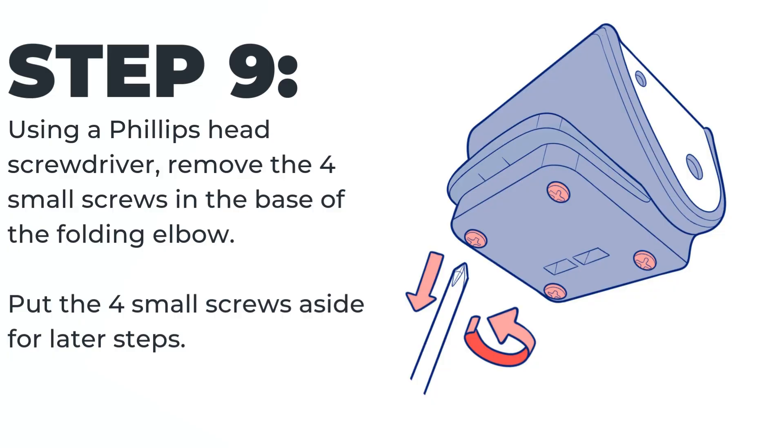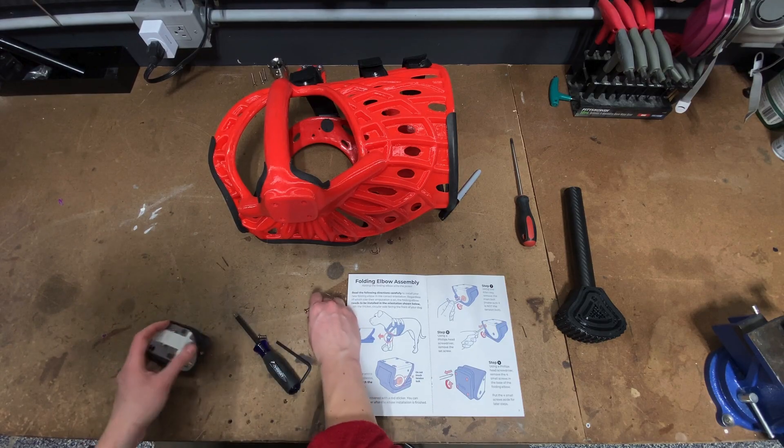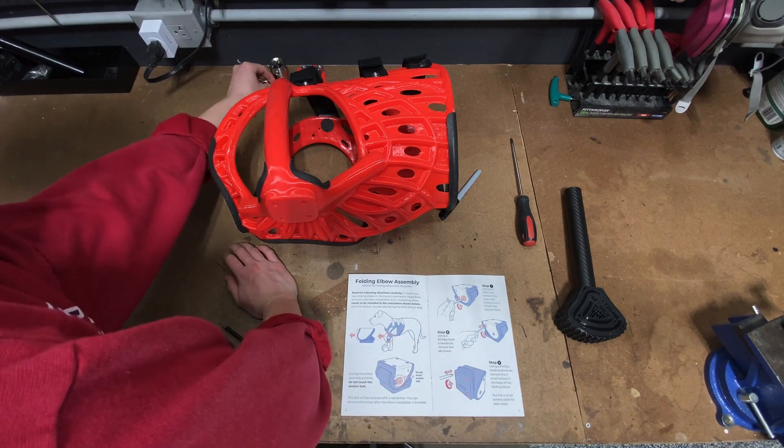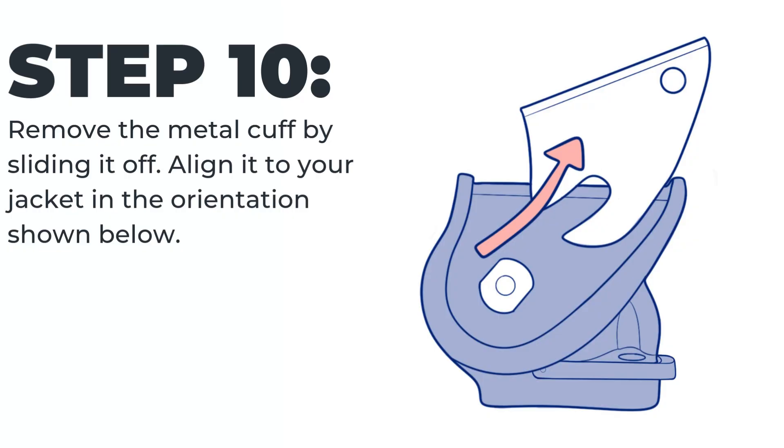Step nine: using a Phillips head screwdriver, remove the four small screws. Put these four small screws aside for later steps. Step ten: remove the metal cuff by sliding it off. The cuff will slide off behind the tension bolt, so you don't need to remove it.